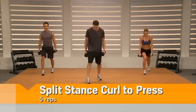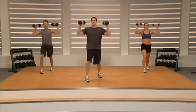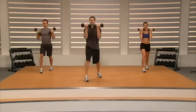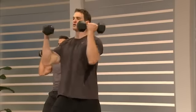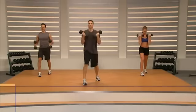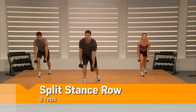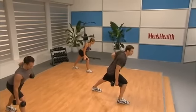Get into a split — left foot forward, right foot back. We've got the curl to press, five of them, and go: curl, press, back to center. The harder you squeeze the dumbbells the more you're going to work those muscles. Row on this side: outside, reach long, and row. Straight back — from heel to neck is a straight line.